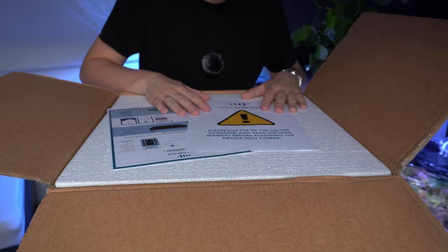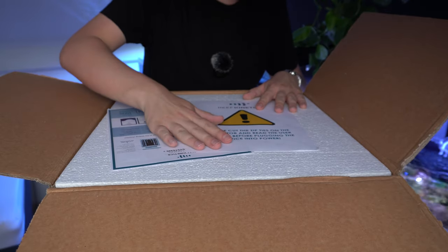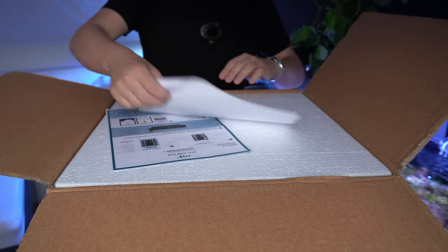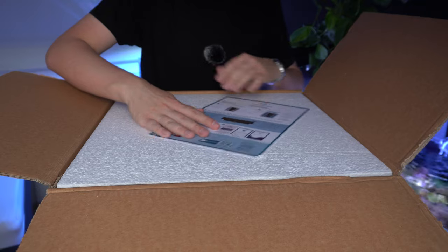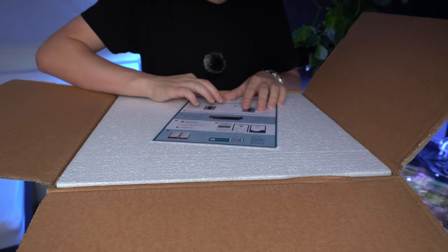First up we have this warning sign, which we'll read very carefully. And then it seems like these are the instructions — it's just one piece of paper.